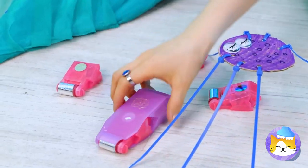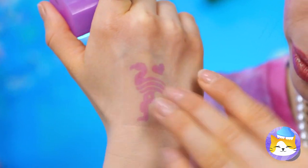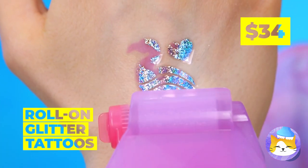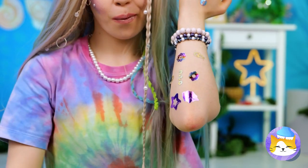Looks like you found something — looks like temporary tattoos. Make that roll-on glitter tattoos. Because you're always due for an upgrade.